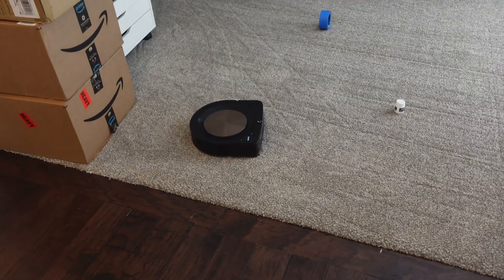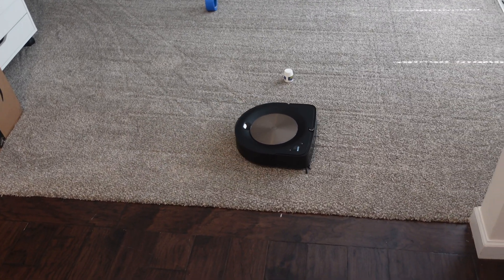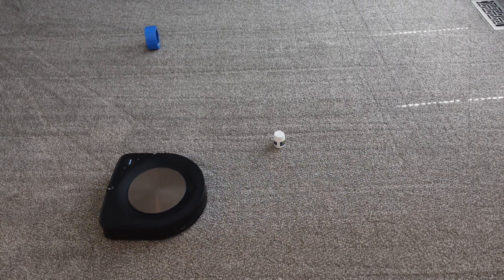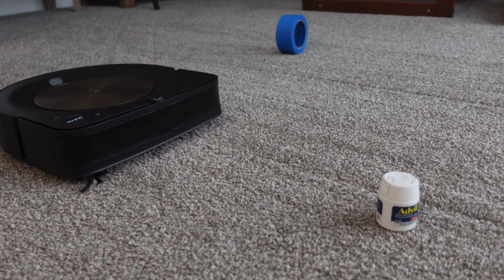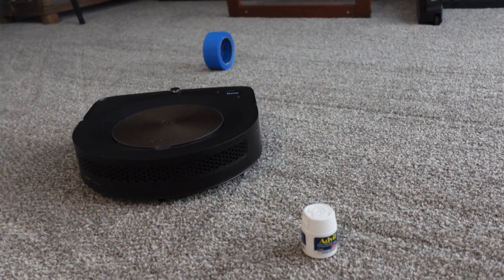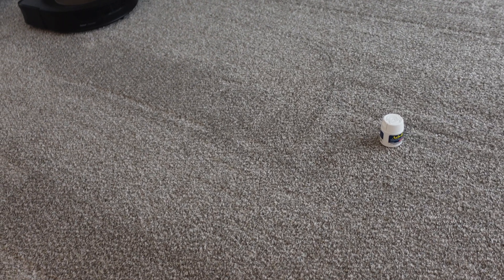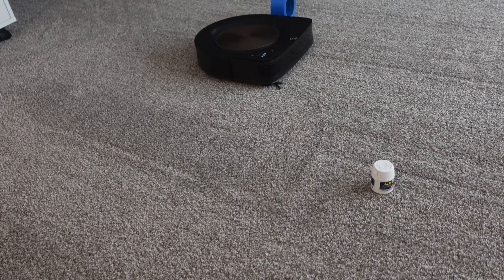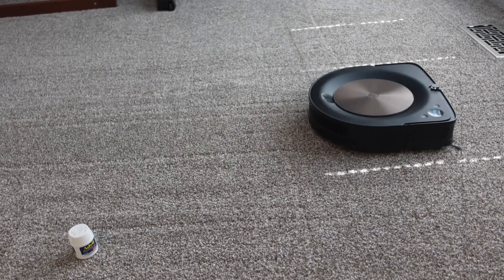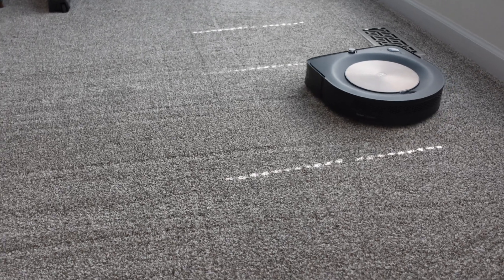That's quite impressive because this robot never claimed to have obstacle avoidance — this is something they've done 100% with just software. Curious to see if it'll avoid that pill bottle... it completely went around it. Wow, I must say that's quite impressive. Let me know in the comments if you agree, because this does not have a camera or lasers up front like all the other obstacle avoidance robots. The fact that it's doing this just with the sensors it already had a couple of years ago — to me, that is very, very impressive.